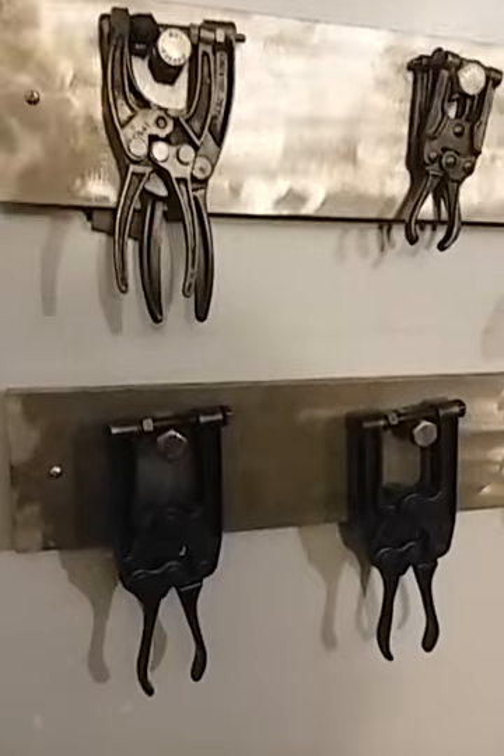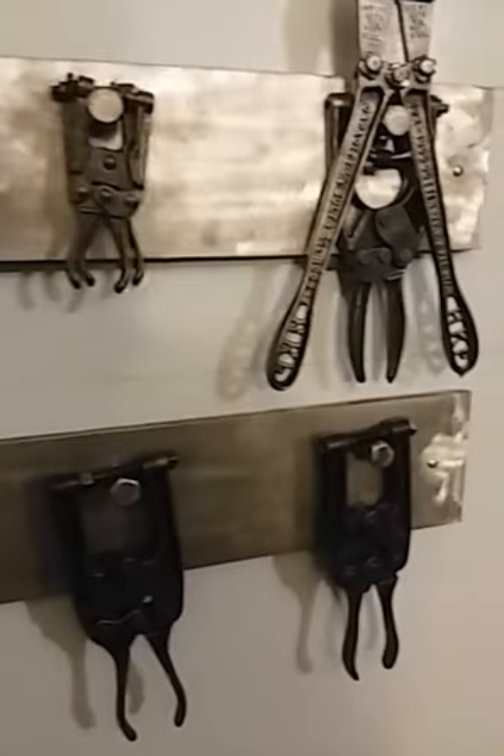Swinging right along, we got the new vise plier collection hanging up there. We got some mini jeweler vices there, and some C-clamps there.